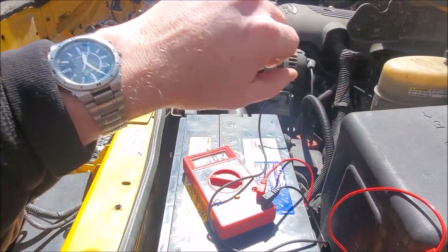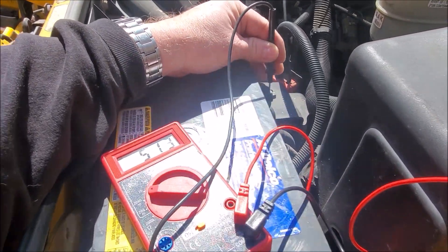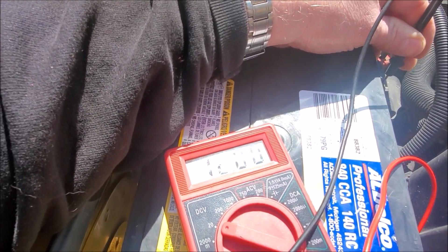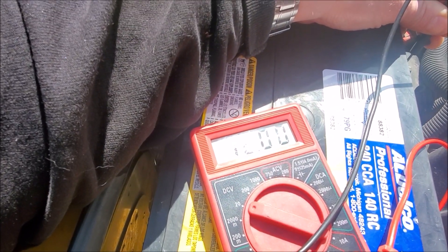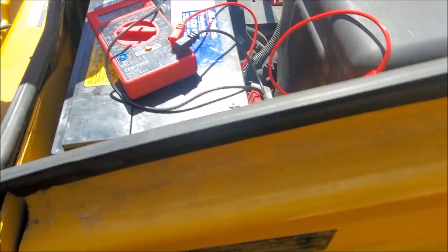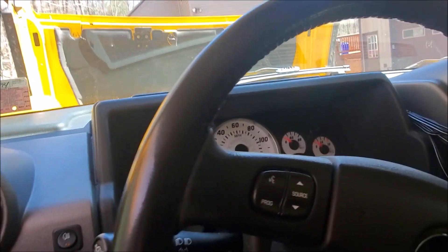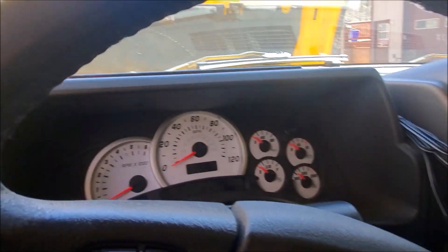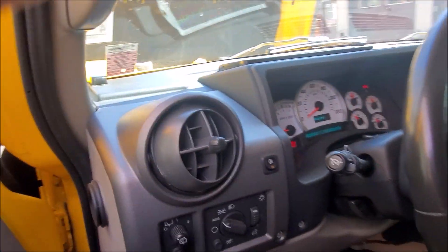Alright, so here we are — about 20 minutes later. We are at 12 volts right now, which is pretty good, and that will probably continue to go up. Let's see if she starts, which she should at that voltage. Keys in my pocket already... and there you go, starts right up.